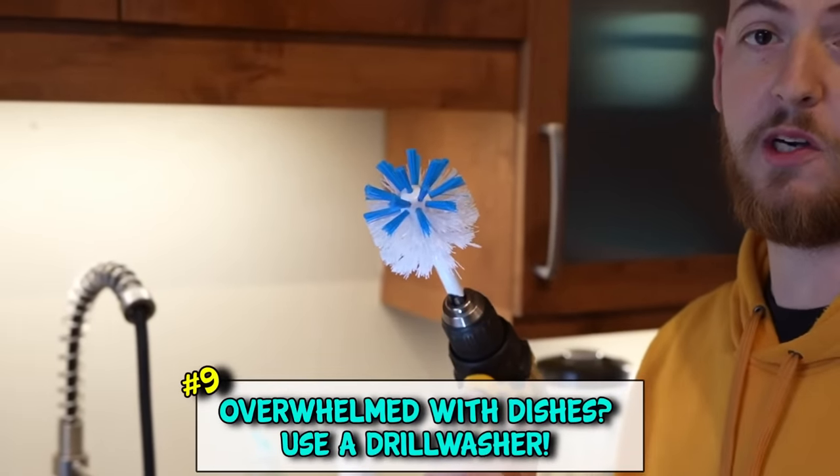Have a bunch of nagging dishes but you just don't want to clean them? Just attach a brush to a drill and you're good to go.